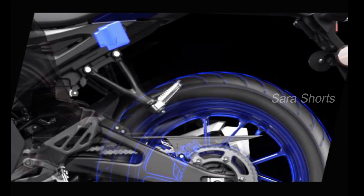Overall length is 1990 mm. Overall width is 725 mm. Overall height is 1135 mm. Wheelbase is 1325 mm. Ground clearance is 170 mm.